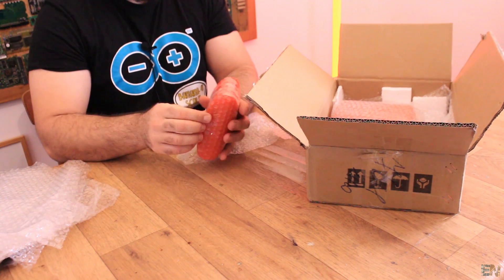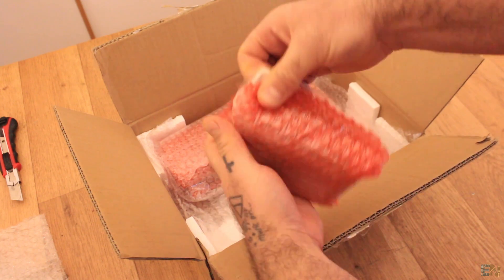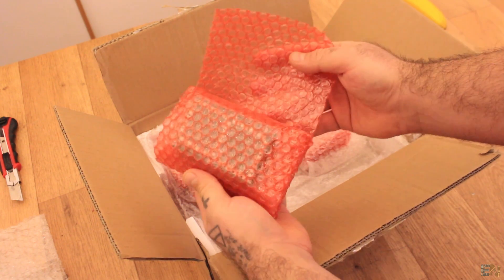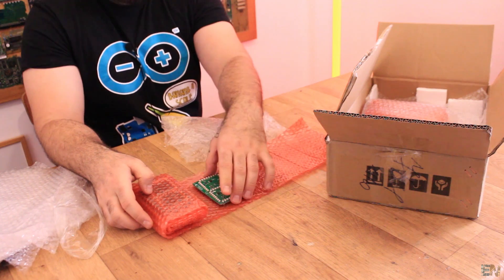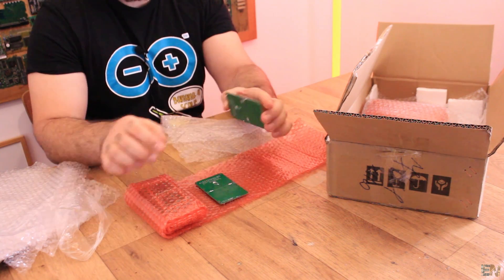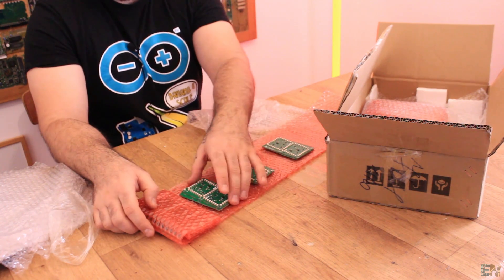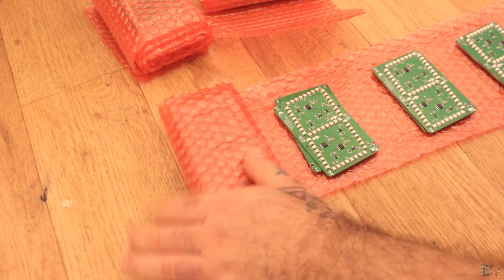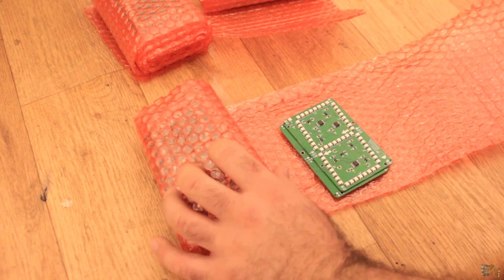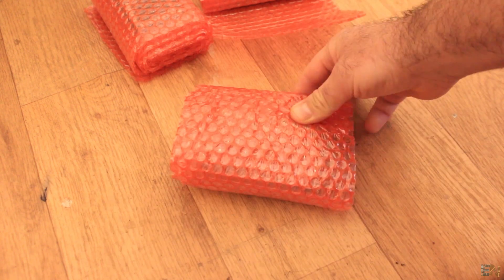Let's see the package. We first have another plastic layer, and now we have more bubble wrap. On each layer we have some PCBs — we have two PCBs here because we only have components on one side. Then we have two more PCBs, and in this way we can't damage the PCBs because we have a layer of bubble wrap between each PCB. For the packaging I think it's quite okay.